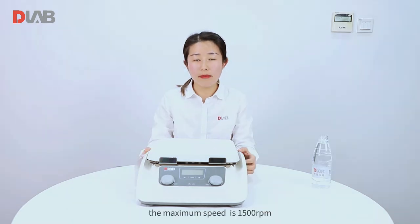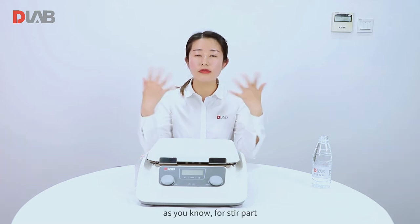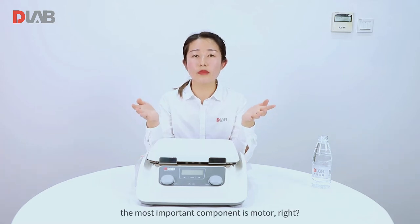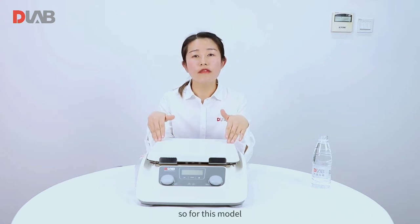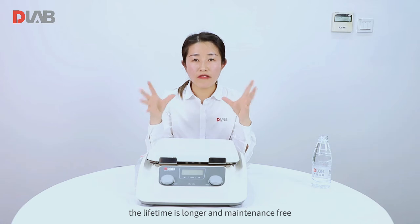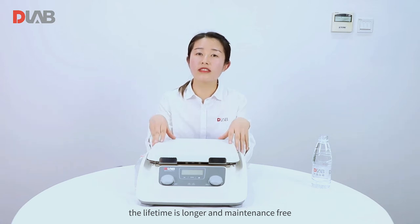For the stirring part, the maximum speed is 1500 RPM. As you know, for the stirring part, the most important component is the motor. For this model, we use a DC brushless motor, so the lifetime is longer and it is maintenance-free.